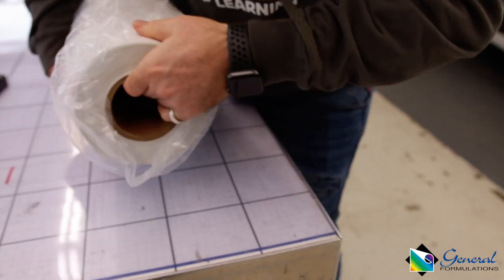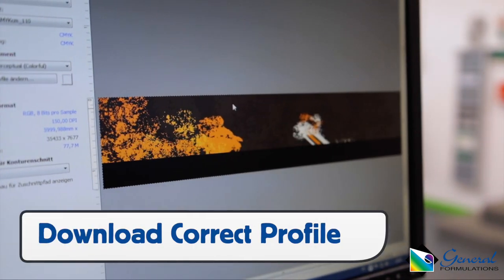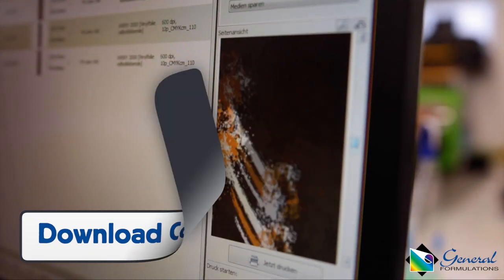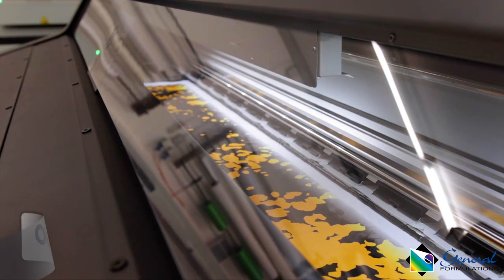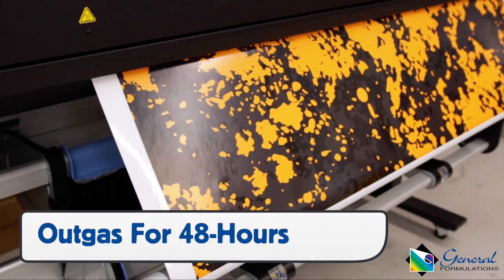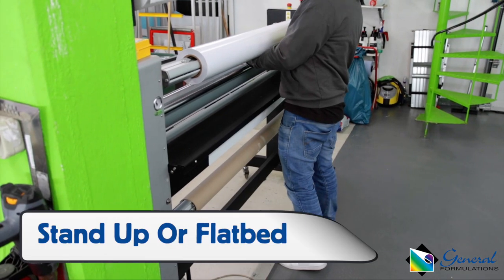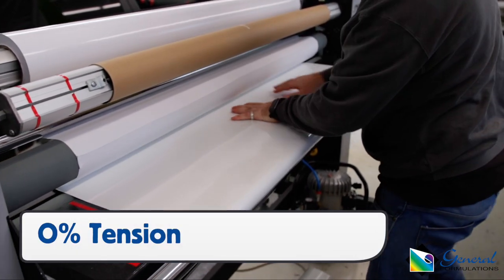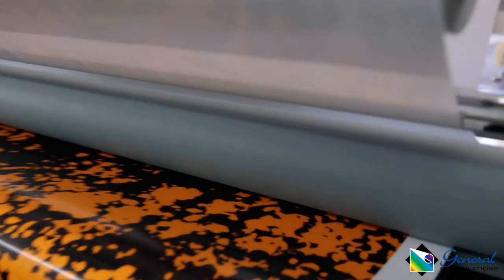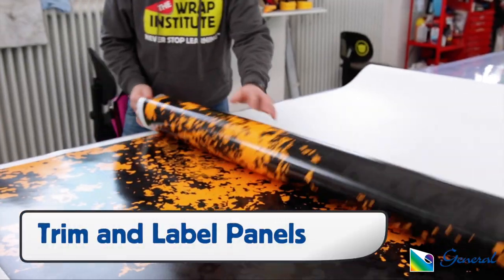The roll is secured in the box with two plastic ends and comes in a sealed bag. Before printing, go to the General Formulations website and download the correct profile for the printer. Automark 230 can be printed on with these inks and should be outgassed for at least 48 hours before lamination to get the best results. A stand-up or flatbed laminator can be used. Be sure to have as close to 0% tension during the lamination process as possible, and the production department should always trim and label the panels as necessary based on the installer's guidelines.